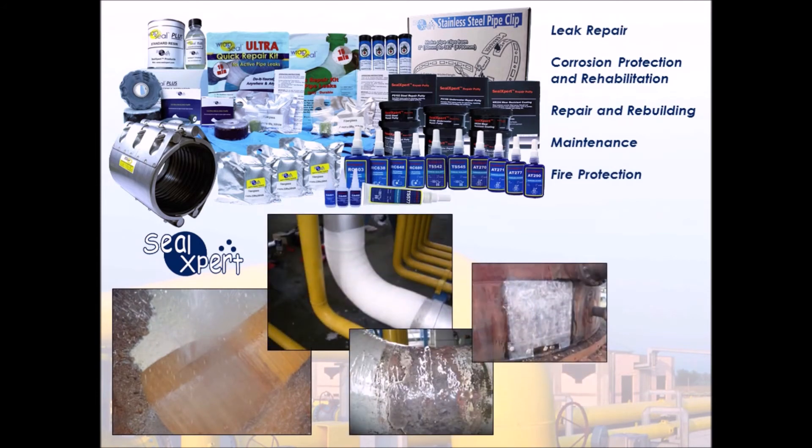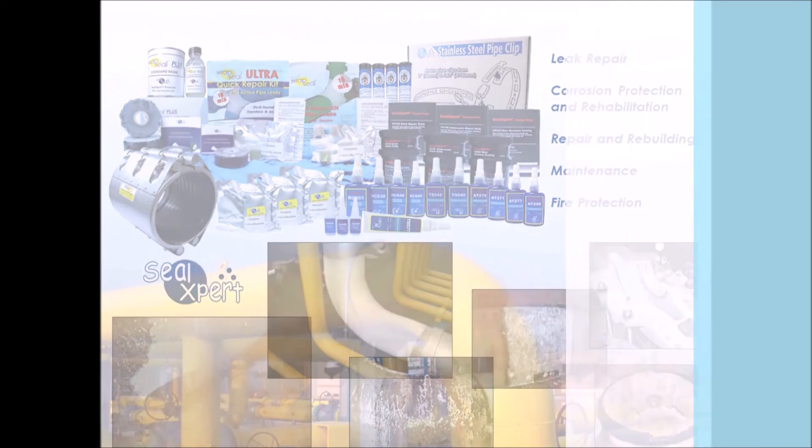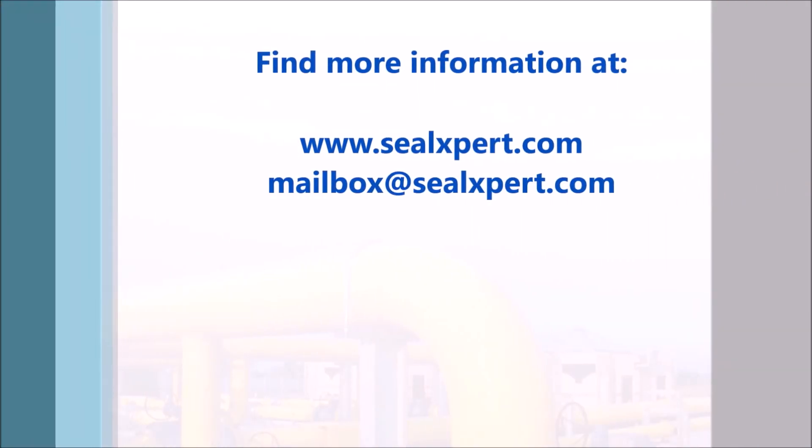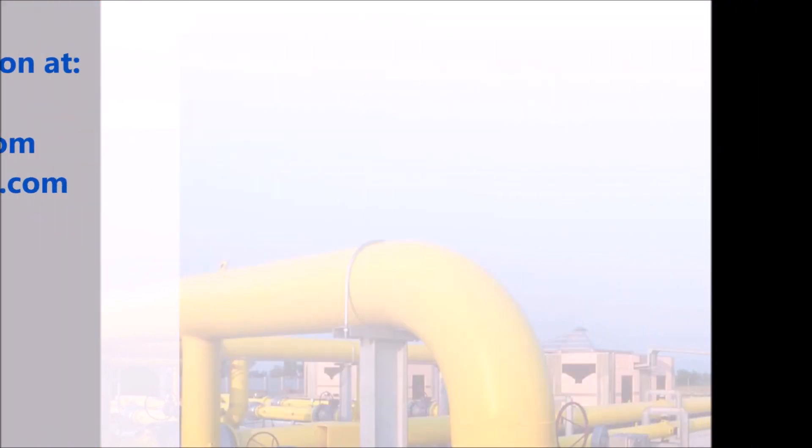We'll see you next time. For more information, visit our website at www.sealexpert.com.